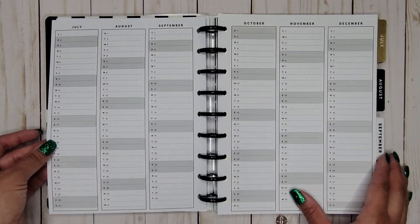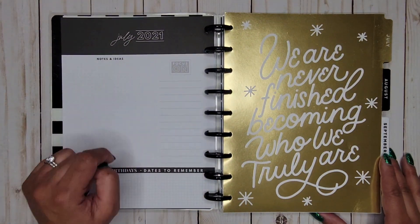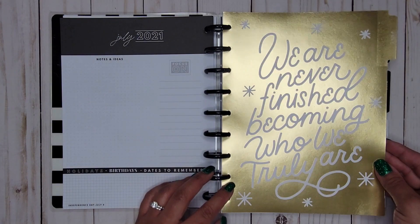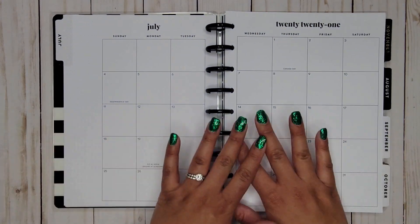Here we have our grayscale year at a glance, then a dashboard with notes and ideas, a focus-on section, and important dates to remember. Here's our first divider — 'We are never finished becoming who we truly are' — with gold foil on the entire thing, completely neutral.